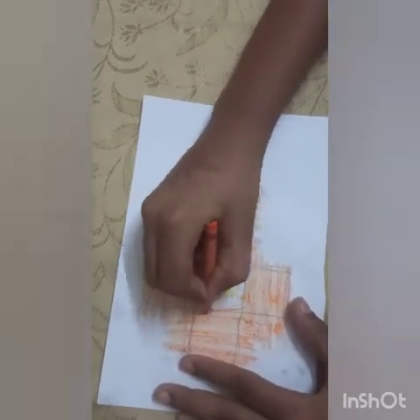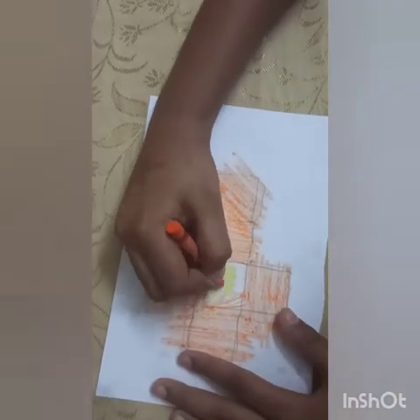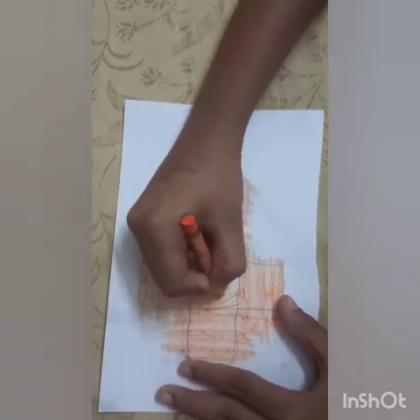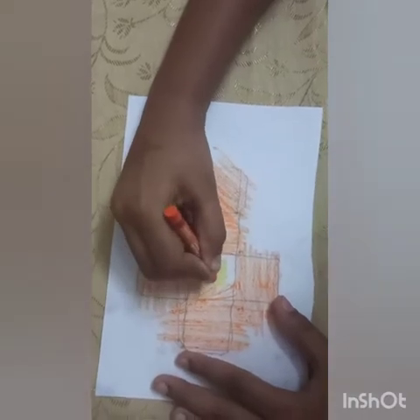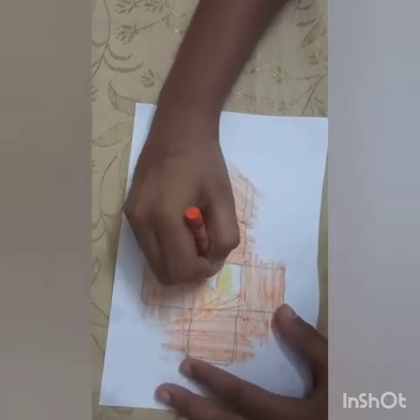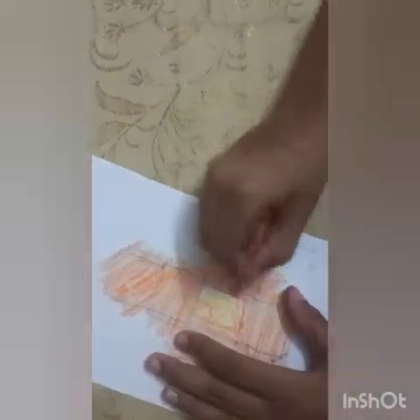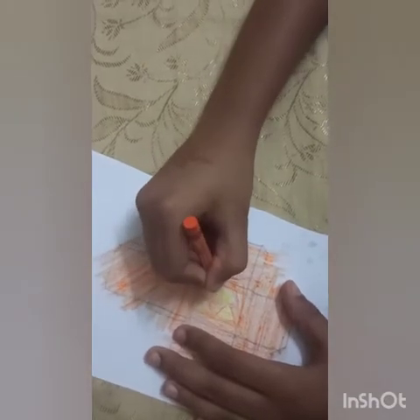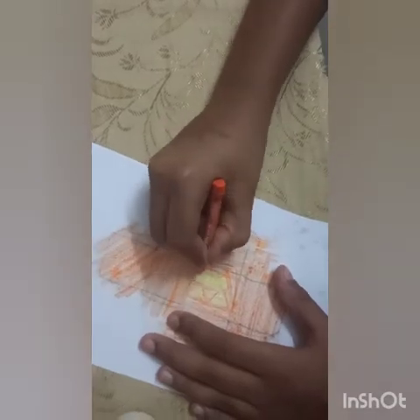Just keep coloring — don't color over the teeth. Put the eyes as triangles because Minecraft is all about shapes with lines, mostly squares and rectangles, but triangles are also involved. So you just need to color these triangles: one, two, three, four. There you go, that's your pumpkin face.